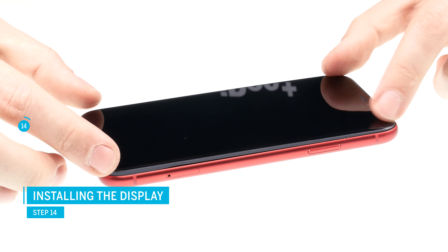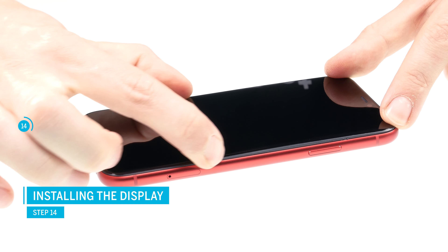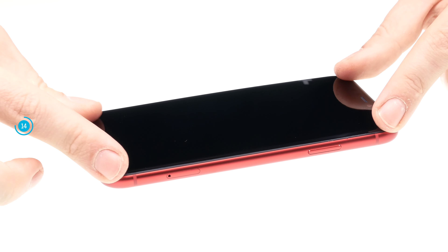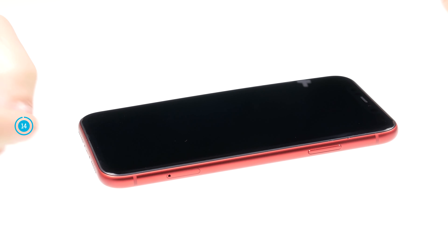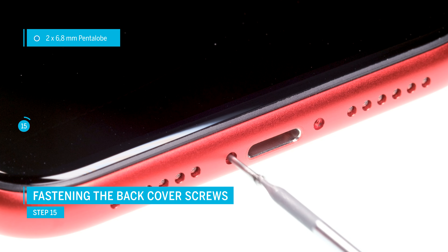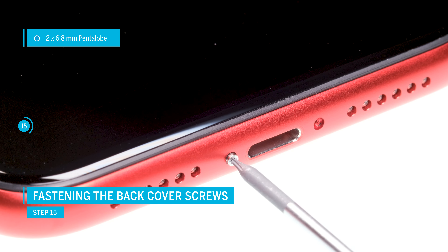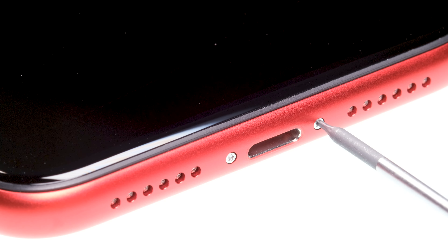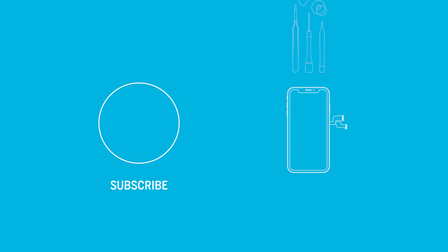If everything works fine, carefully fold and close the display. Make sure the display is sitting right before you press it on, then gradually press it down so it's sitting on the frame correctly. Now fasten the pentalobe screws at the lower end of the iPhone. Your iPhone is fixed! If you liked the video, leave a thumbs up and subscribe to our channel. High quality tools, spare parts, and accessories are available in our store. See you next time.